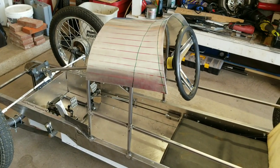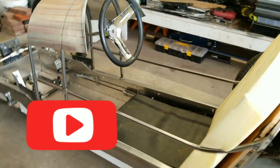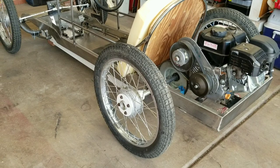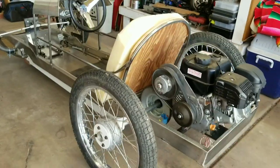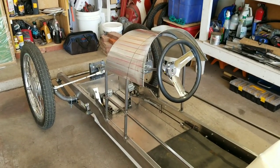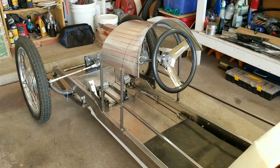It's coming along pretty good. Thanks for watching, thanks for subscribing, thanks for your comments and questions. Just in case you haven't noticed, it is on its wheels, and I'll have some details for you later on hooking up everything in the back end, the throttle, and all that. Next thing I've got to do is get the brake lines in so we can take her for a test drive. Thanks for watching, have a great day.